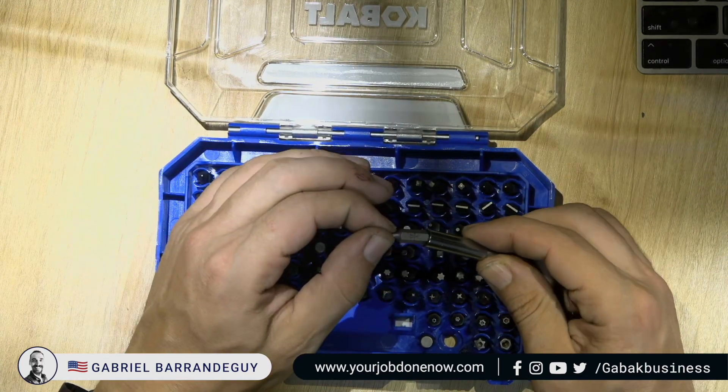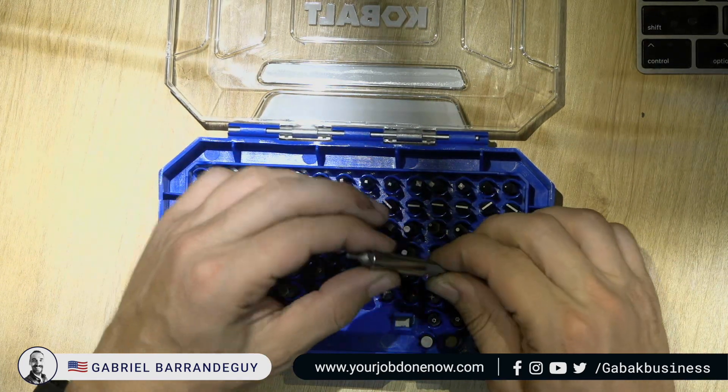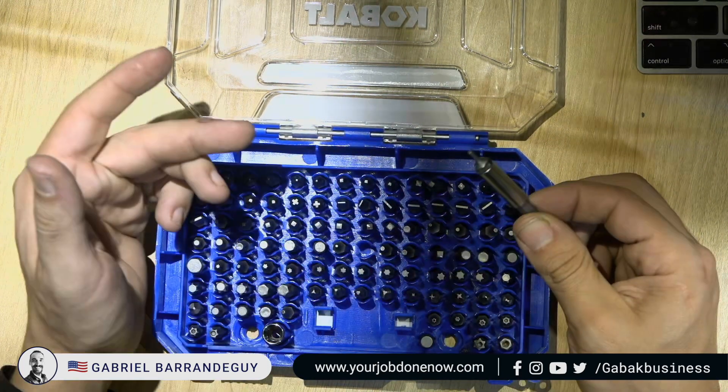It's magnetized — so the good thing about that is you're not going to lose the bits. You're going to be able to fit it anywhere. That is a good thing.